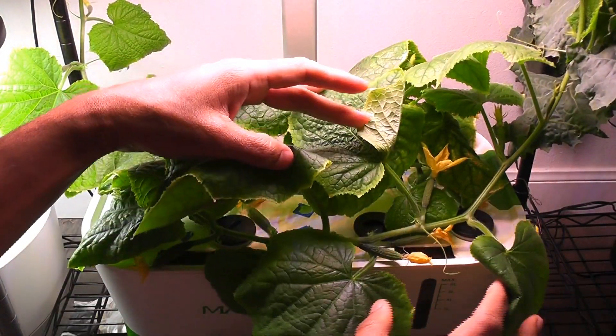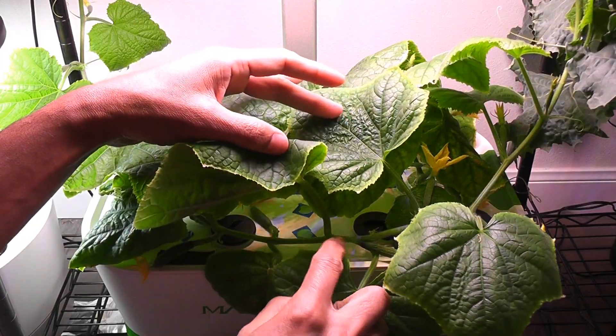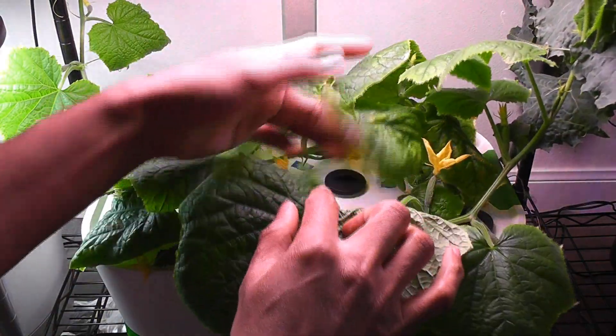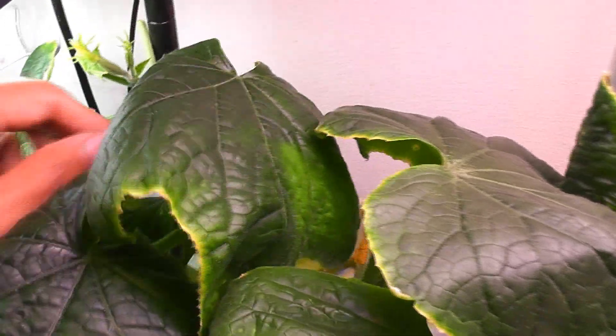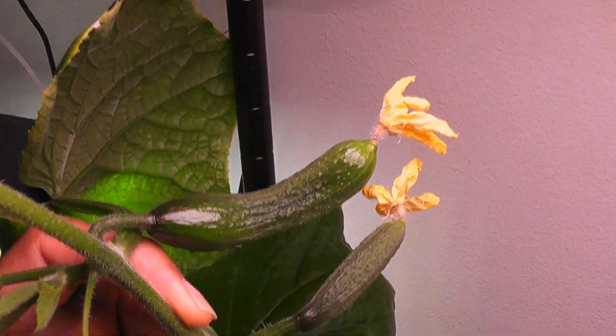I will remove all the stunted baby cucumbers and also cut the tips of the vines to stop the plant's growth. Day 35 — plants are looking great. I see nice development on one cucumber. Cutting the tip of the vine seems to be helping the plant focus on developing the cucumber, so I will repeat the same on the other vines.